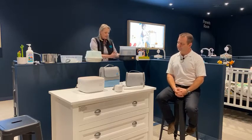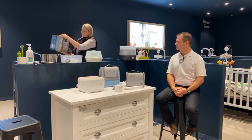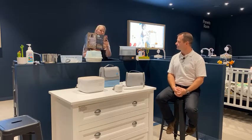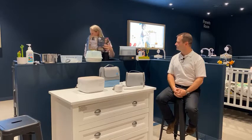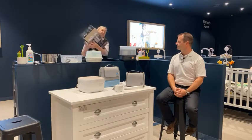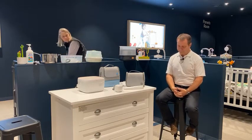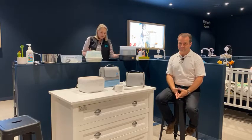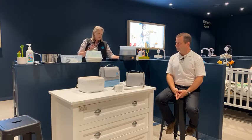The Tommy Tippi electric steriliser costs $149 on its own. Generally it can also be sold as a pack where all your essentials are included. That's pretty much all for sterilising — but from boiling through to electric steam, all of these items use some kind of water within their method and therefore need drying before they're officially sterile.